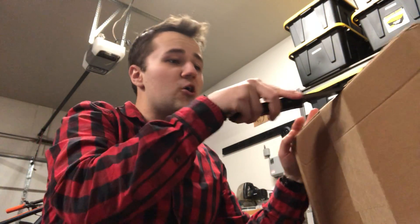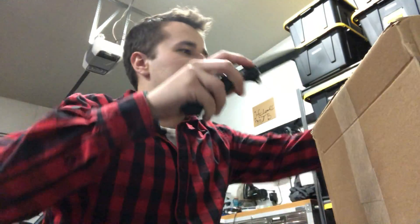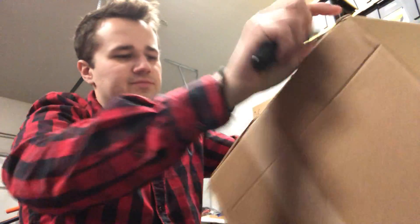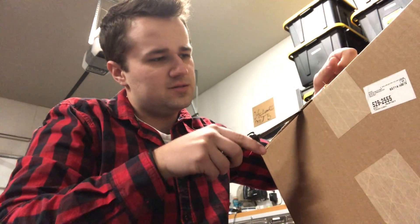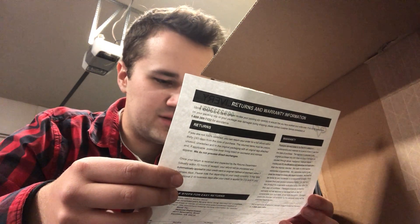I ordered some stuff from Fox Racing and we're gonna open it up and see the quality of what I got. I ordered a helmet, a hat, gloves, and goggles. Here we have the returns and warranty information, and the box includes a snapback, helmet, gloves, and goggles.